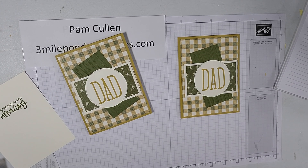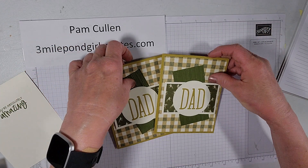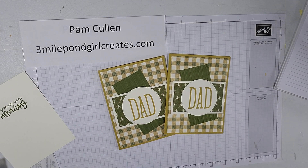We do lots of fun things — swaps, card classes if you live in the area, and team get-togethers. I'd love to have you on my team. If you'd like a catalog or have any questions about the cards I make or products I use, please feel free to reach out. If you haven't subscribed to my YouTube channel, I'd love it if you did — and hit the little bell for notifications every time I post a new video. Thank you so much, this is our card for today, and I hope you'll stop by and see me again. Take care!